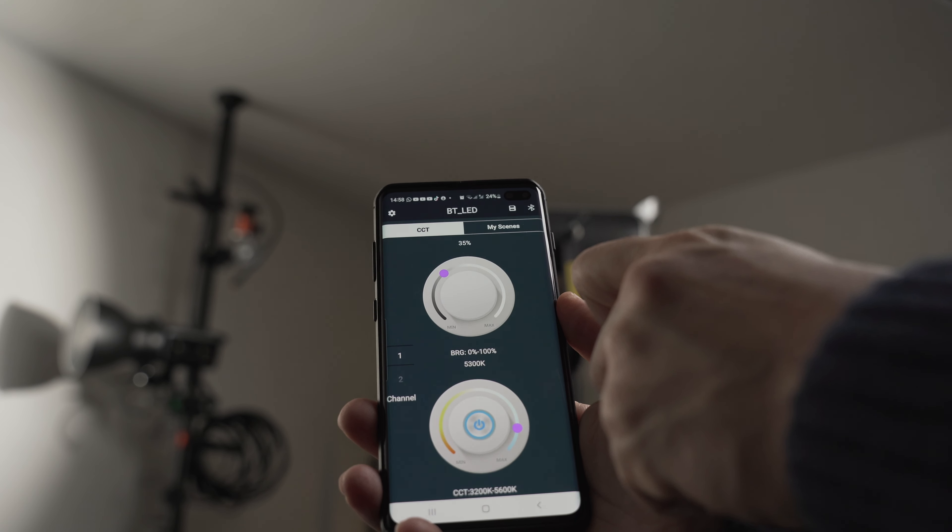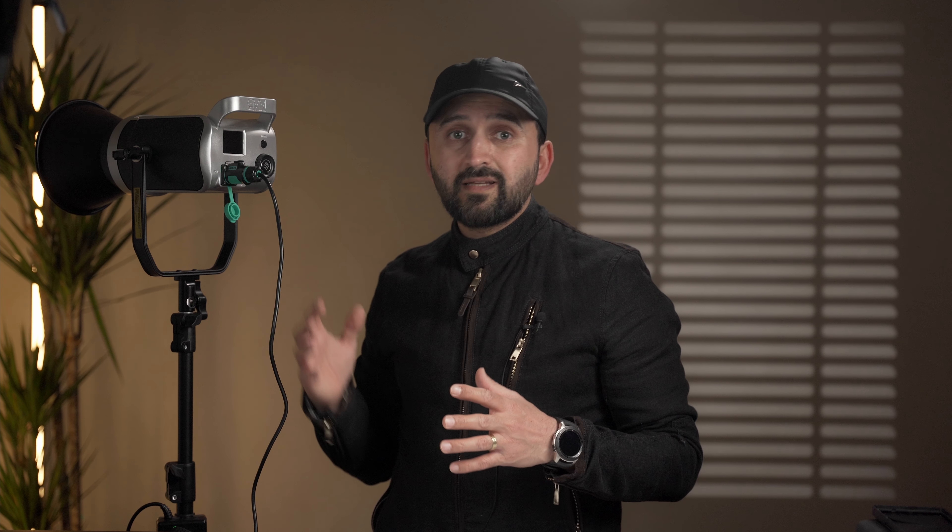The app has a very simple interface with two dial knobs — one for controlling the light intensity and another for changing the color temperature — and you can also turn the light on and off from the app. If you use this light in different settings, it has an option to save all your settings so you don't need to tweak the light every time. Once saved, you can easily recall them from the scene menu in the app.